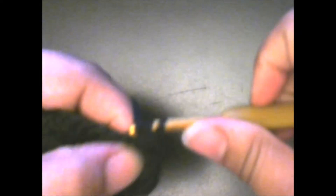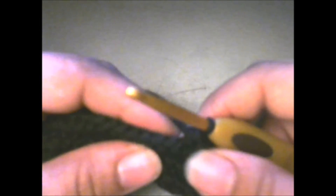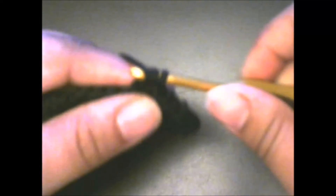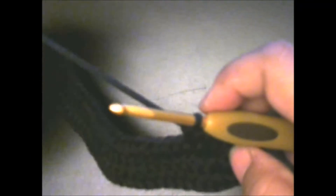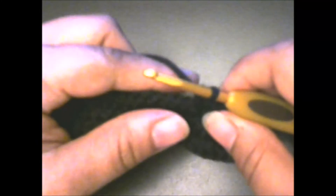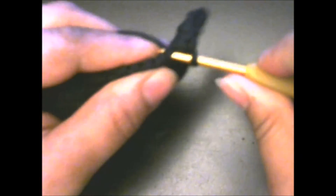Then put two half double crochets in each of the next two half double crochets: one and two, then one and two. Then half double crochet in the next 31 half double crochets — I'll finish that off camera. I went ahead and finished that row. When you get to the end, you should have two stitches left. In those two stitches, put two half double crochets each.